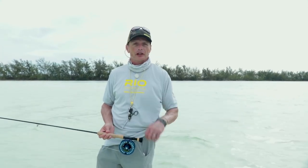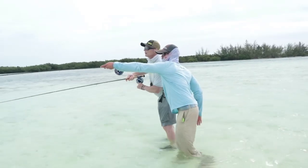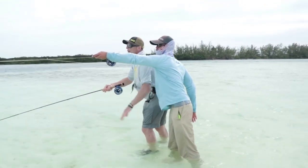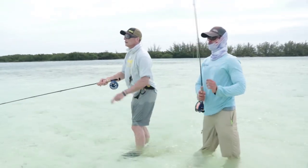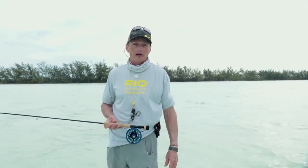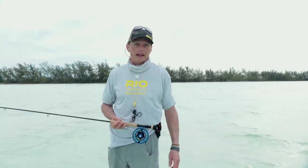Hello and welcome to another episode of Rio's how-to videos. My name's Simon Gorsworth and I'm out on these beautiful flats here wade fishing. Today's episode is how to fish for bonefish while wade fishing. I like wade fishing particularly because of that stalker-hunter element — you have a little more freedom walking around trying to spot fish, that element of randomness I love, whereas on a boat you're just waiting to be pushed onto fish.